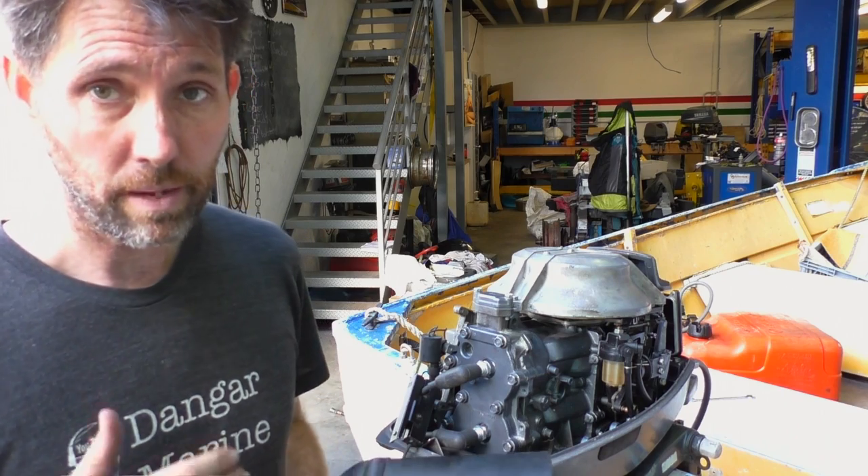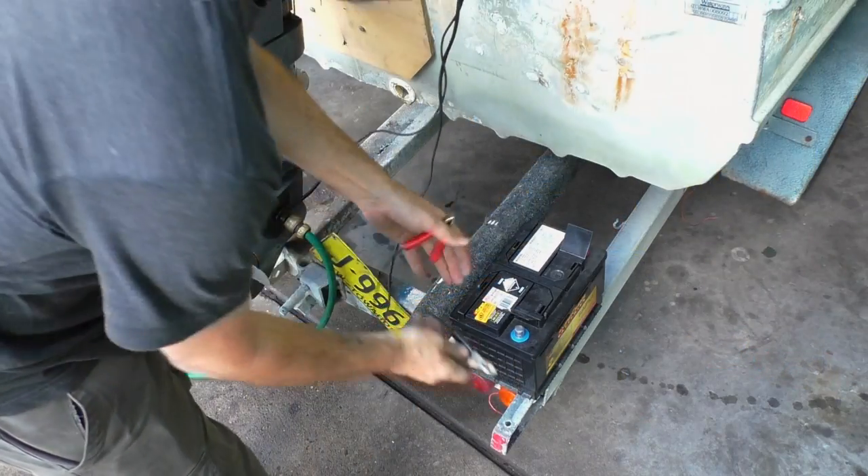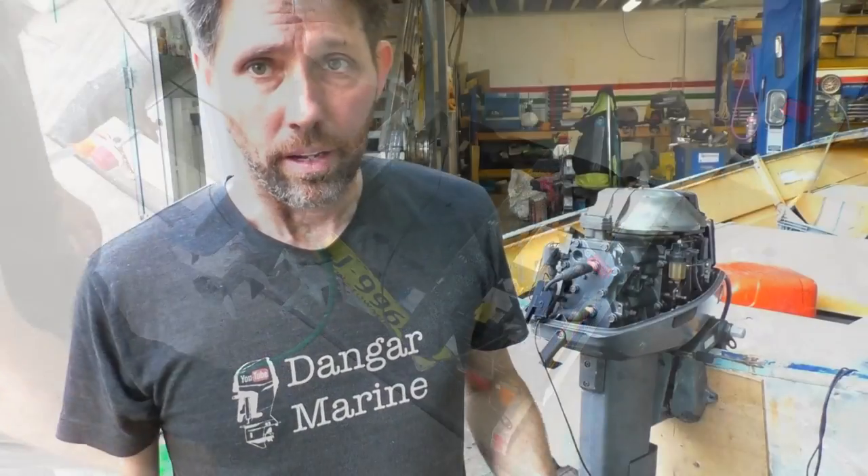Because this is a pull-start motor, it doesn't have a battery in it, so I'm just going to hook it up to a separate battery — negative to negative, positive to positive, as always. Now I'll turn the water on, fire the motor up, and have a look at what the idle timing is set to now.